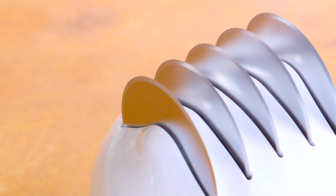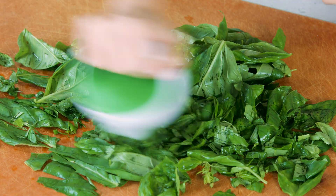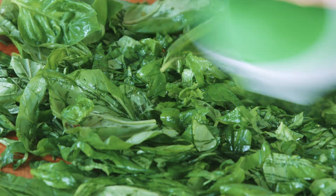Use the Zilli's fast cut herb tool to briefly chop up the basil. The ergonomic handheld grip of the tool makes it effortless to chop herbs fast and easily.